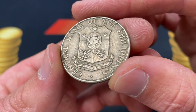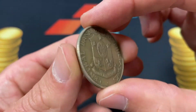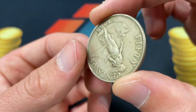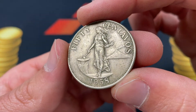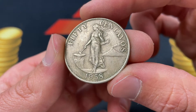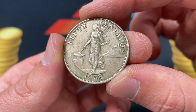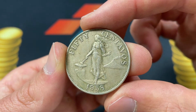We'll start with the design. We've got the Republic of the Philippines seal here — it's by the central bank, just their crest, nothing too spectacular. And then here we've got a lady wearing a dress, with Mount Mayon in the background. It's got the hammer, the anvil, and 50 centavos from 1958.